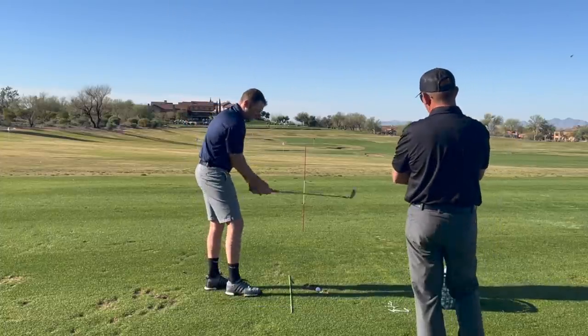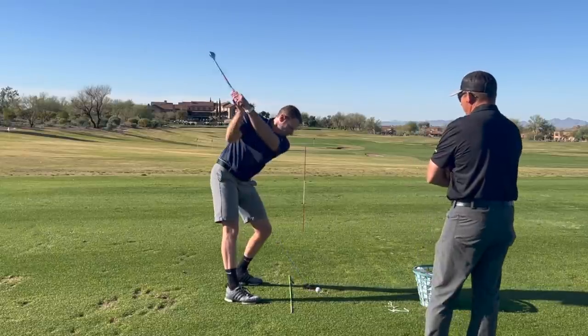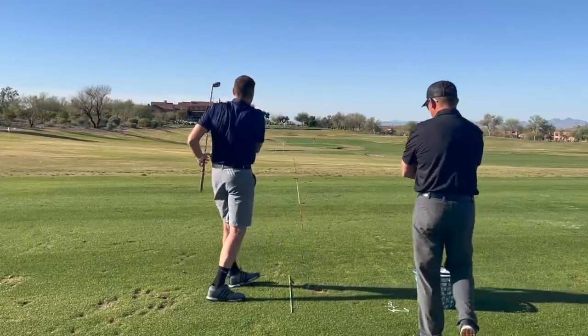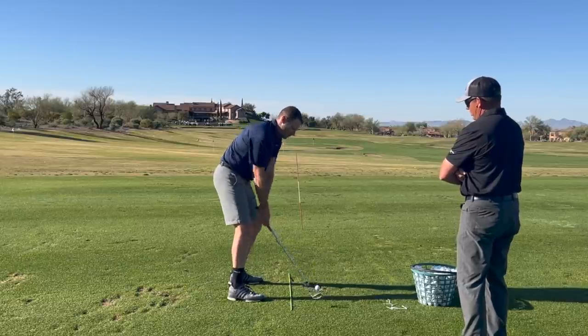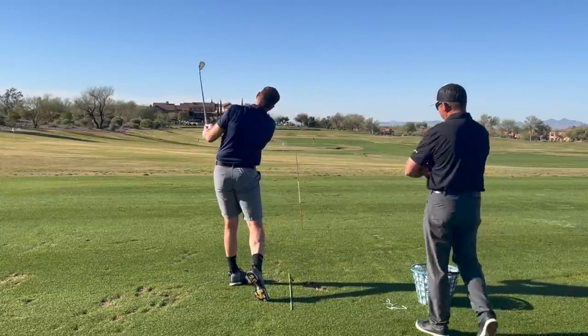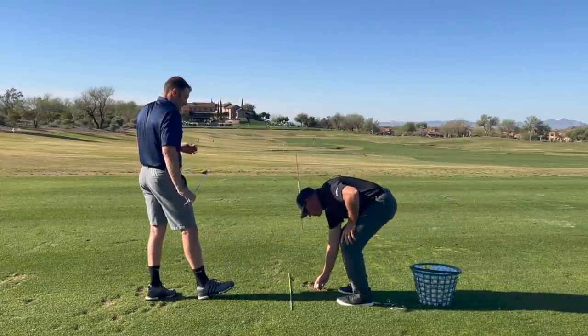Go ahead and hit me one like that and see if we can get it to go up to under and start it to the right. Up to under. Now your hands pushed down that time again — you lengthened it out. Your arm swing was longer.